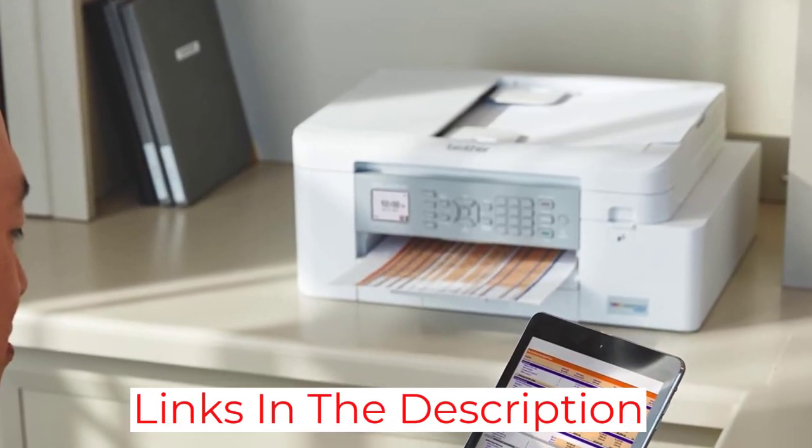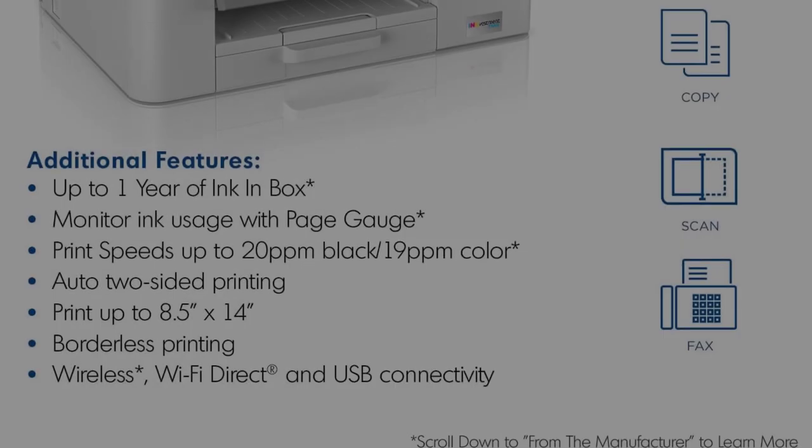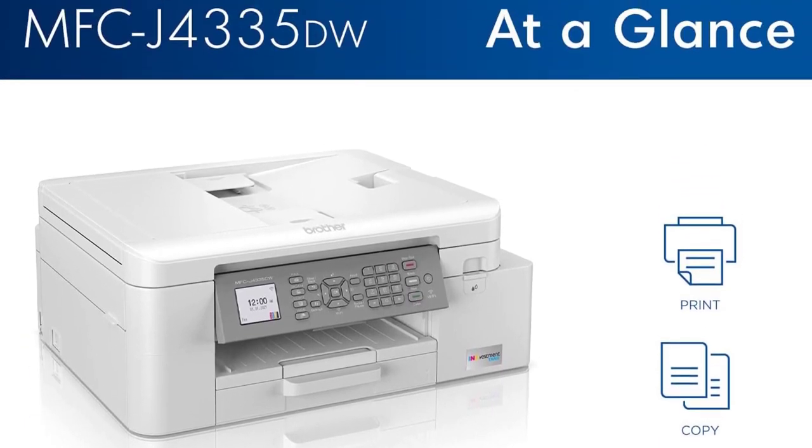Its ink cartridges yield a large number of prints, which means it'll require less maintenance, making it cheaper to maintain. The scanner processes up to 20 pages per minute through the feeder but doesn't support double-sided scanning.